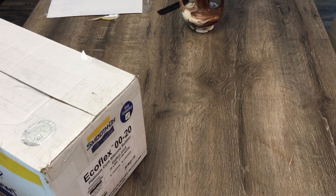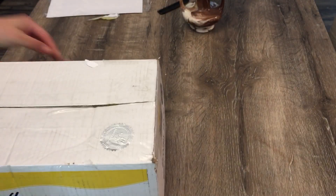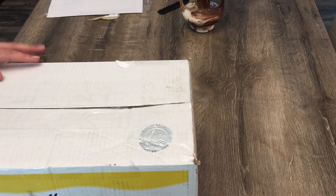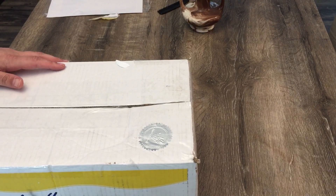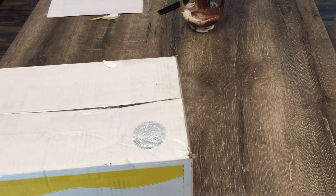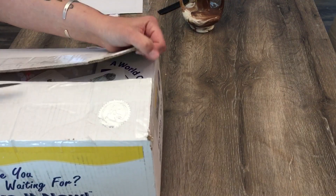Hi guys, I'm gonna do another unboxing video. I got another baby by Minook — it's a little happy box. Minnie by Mynook, that is so cute, I love that little emblem. I just got out of work so I'm really tired, my animals are all happy to see me, so they're wandering around and getting into stuff. I might get interrupted — I don't have kids, they just want to know what's going on.